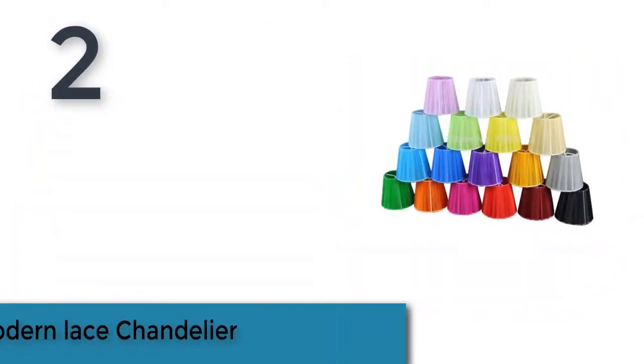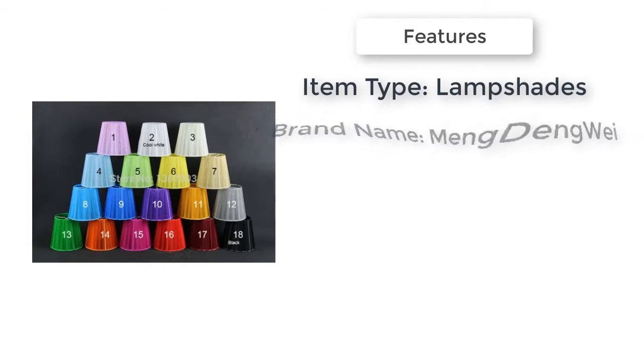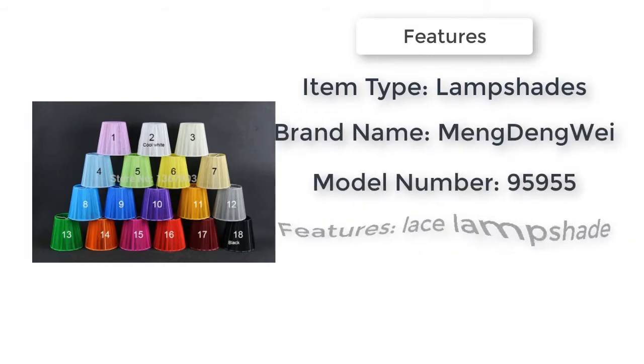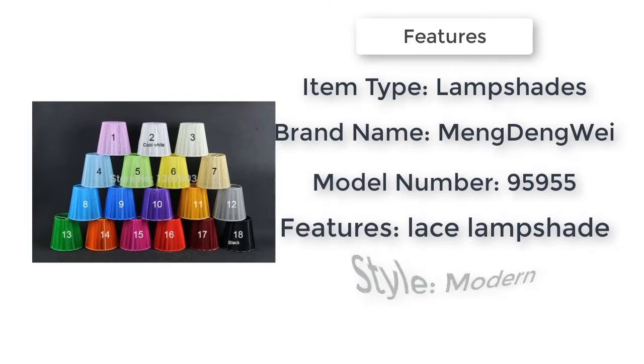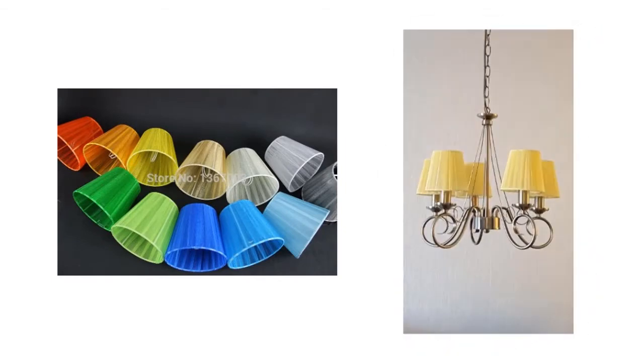Item number two is the 12 centimeter modern lace chandelier. Item type lampshades, style modern, weight 0.12 kilograms. Brand name Vengdang Way, features lace lamp shape, body material iron, length 12 centimeters, model number 95955.